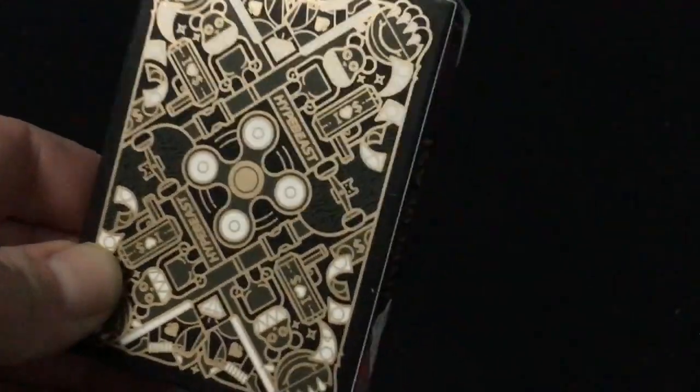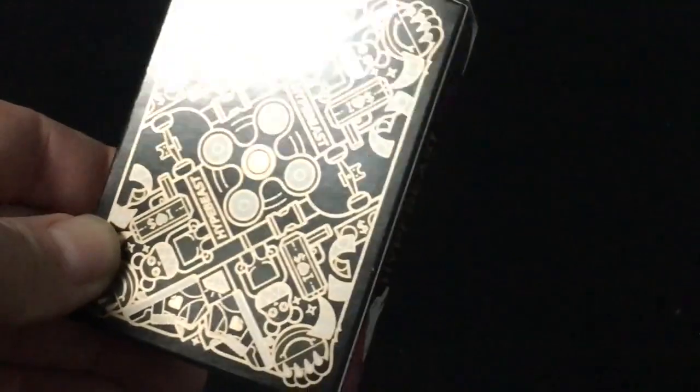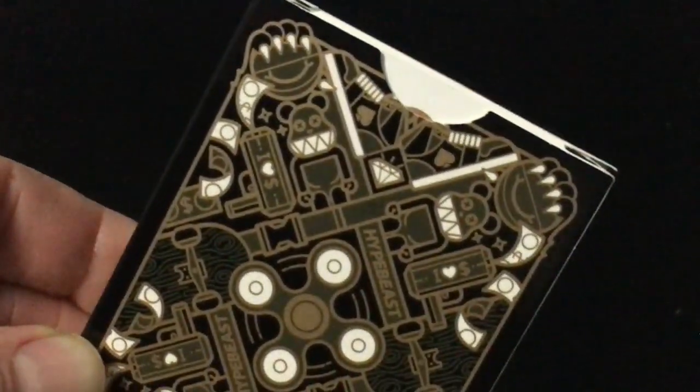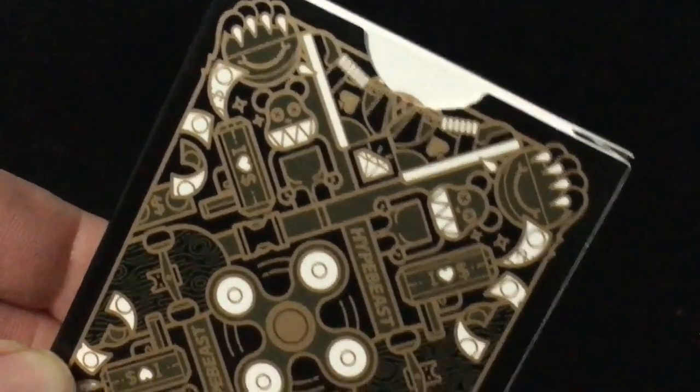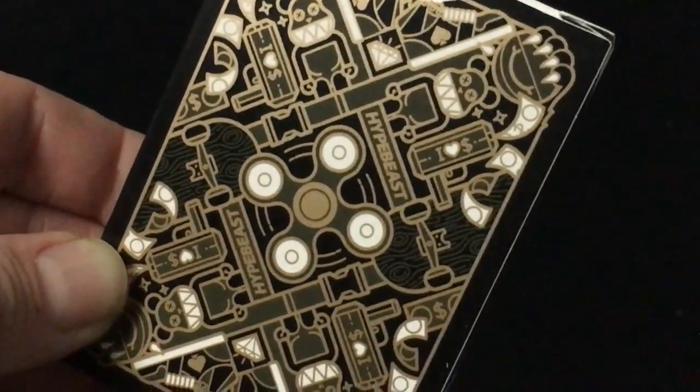It is a rad design. It feels very reminiscent of the skateboard decks because it is from the same designer, but obviously it's different — you've got claws and creepy looking stuffed animals. Looks like a fidget spinner. There are skateboards on there as well.